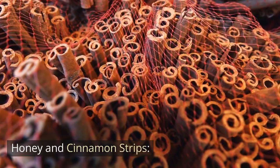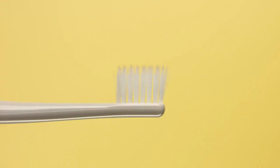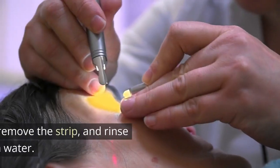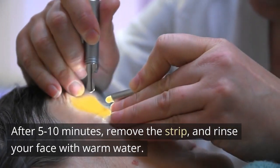Honey and Cinnamon Strips. Mix honey and cinnamon powder to form a thick paste. Apply the paste to the affected areas and place a clean cotton strip over it. After 5-10 minutes, remove the strip and rinse your face with warm water.